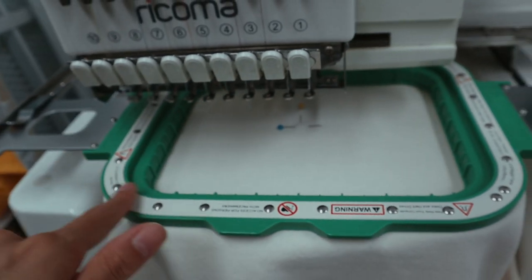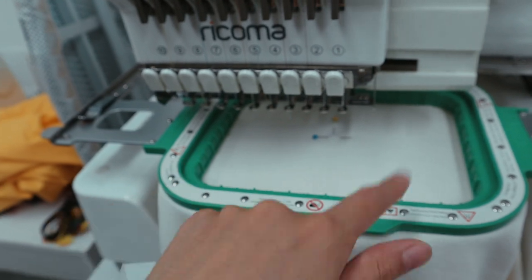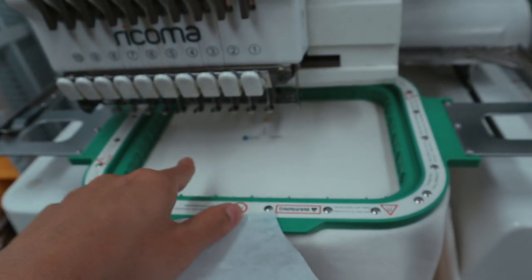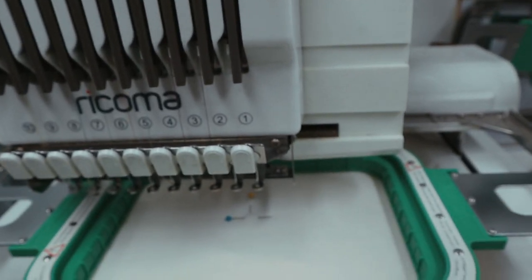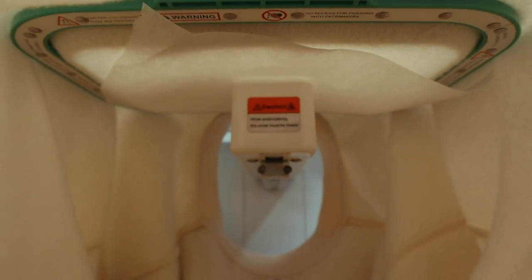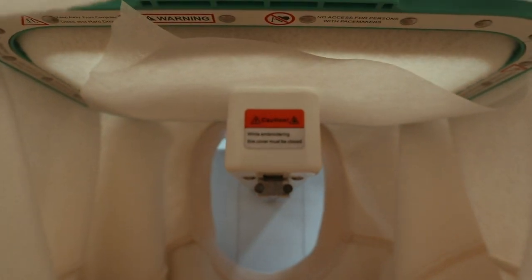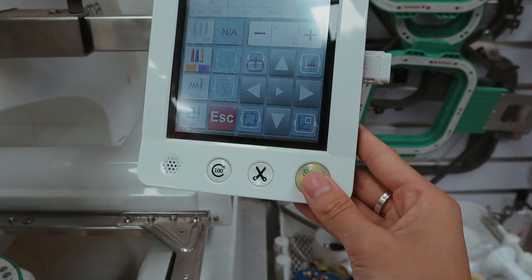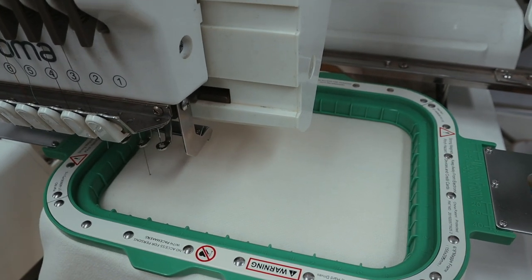I've just cut my backing stabilizer roughly the size of my hoop, because the logo goes nearly edge to edge. If you have a smaller logo you don't need stabilizer as big. Let's put this below and have it in between the arm lining and the sweater. Right there you can see it's not quite straight yet — I still have to fix it — but that's where the stabilizer sits in between the sweater and the arm lining. Now all we've got to do is press the button and pray that nothing goes wrong.